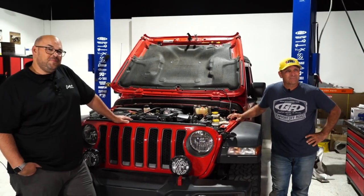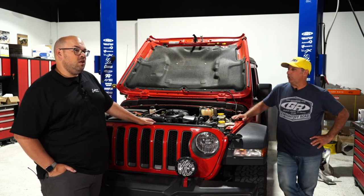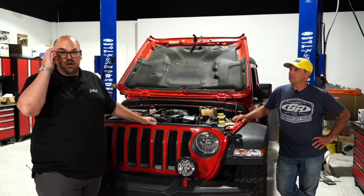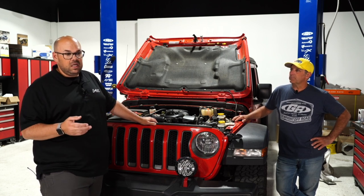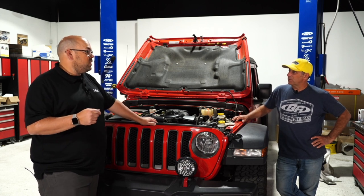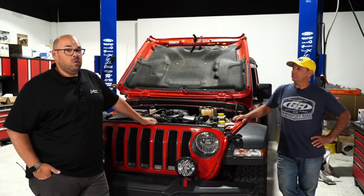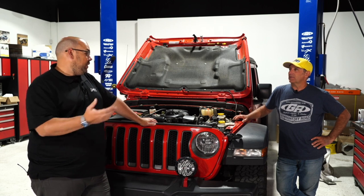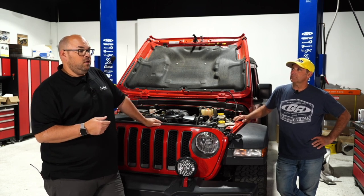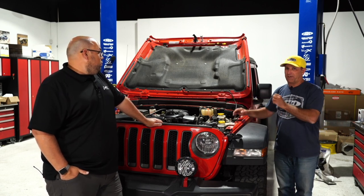A viewer asks about pricing for putting a supercharger on a 2015 JK. Mark goes through the full price list: JL kits retail around $6,530 complete; 2015-2018 JK is $6,400; and 2012-2014 JK is right at $5,800 — less because there's less work required on the computer side since those aren't locked. All prices are for complete kits with tuning. Kits without tuning are also available at lower prices at edelbrock.com.